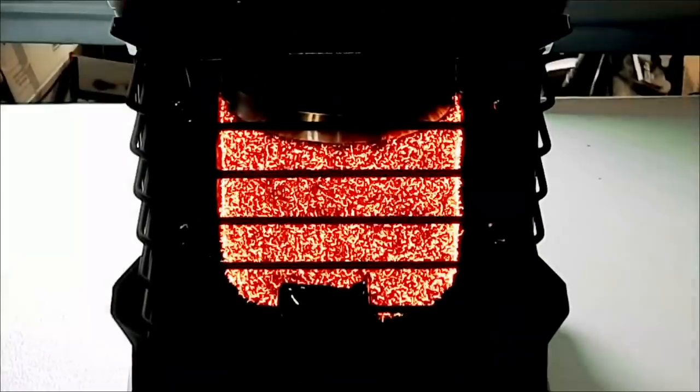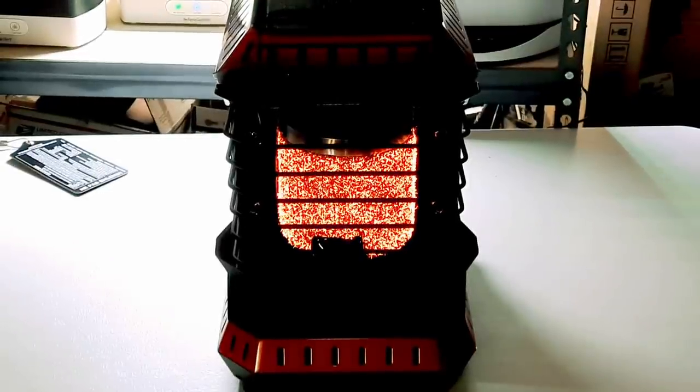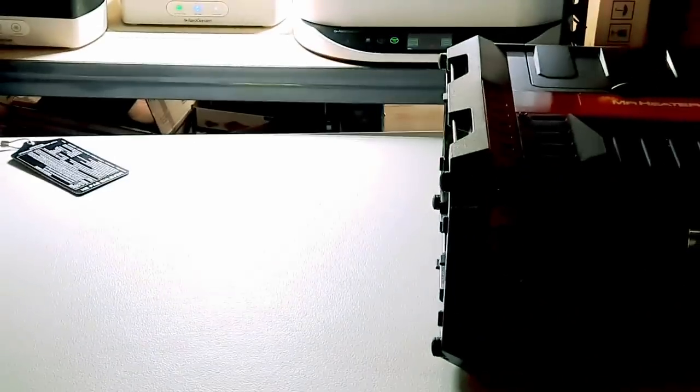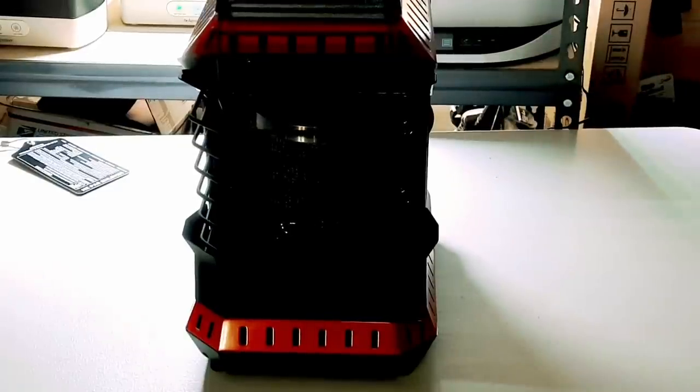The unit is on high. I'm going to go ahead and knock it over to see if it turns off — I'll just pull it towards me. And as you can see, it worked! It turned off as soon as it detected that it was a certain number of degrees off to the side. I really like that safety function on this unit, and on the Big Buddy and Little Buddy as well.